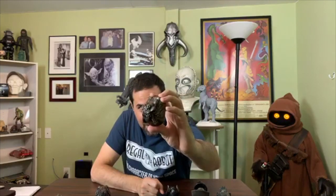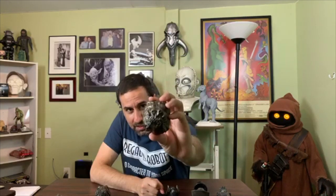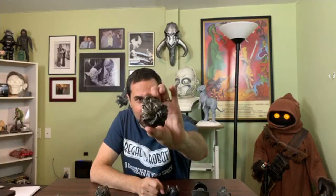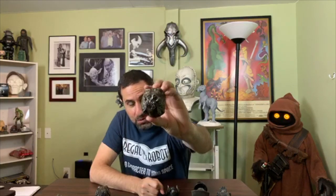In that process, we teased what was going to be the next magnet in that Beast Series, and that was this fellow. This is obviously, for Star Wars fans, the Rancor from Return of the Jedi. We developed this using the same 3D scan of the original prop that we used for our upcoming one-to-one prop replica Rancor. The only thing we did was close his mouth. And it's pretty cool.